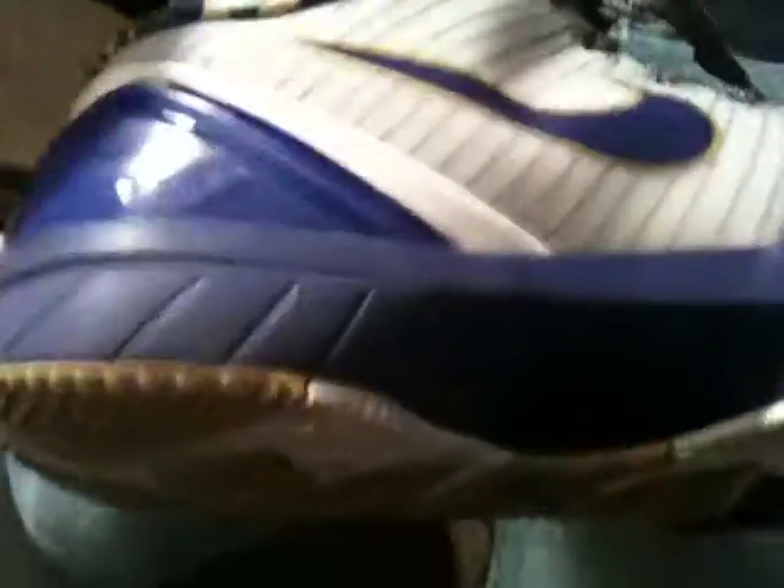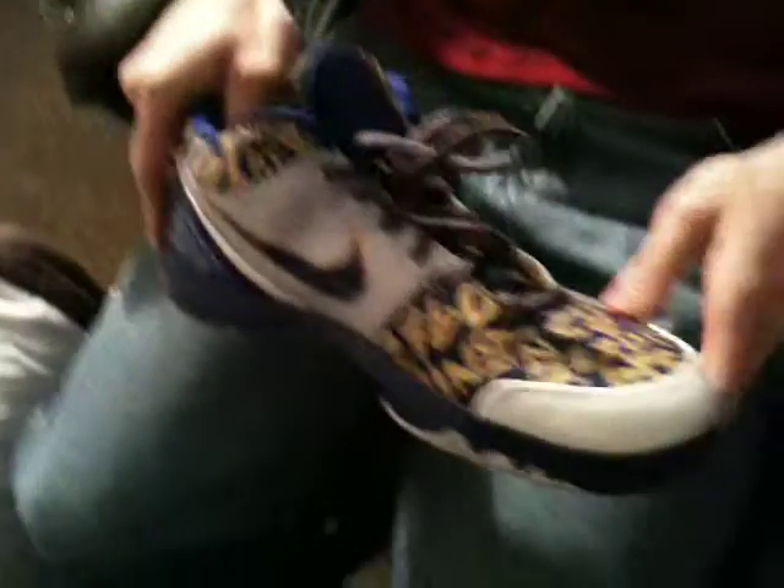This side of the shoe, you got the Nike Swoosh right here. You got some Flywire — Nike's kind of into that now. You got some writing and scripture right here in gold.